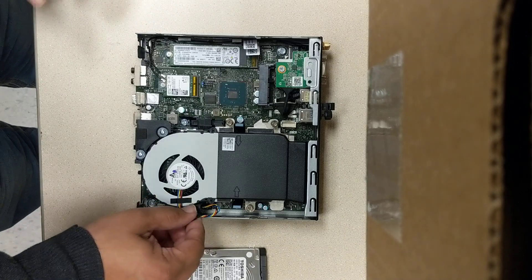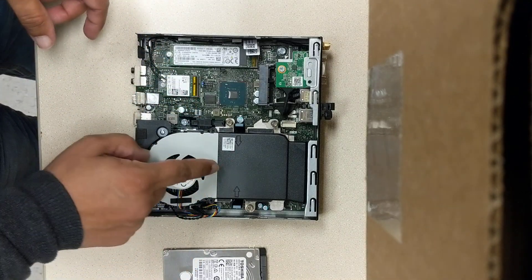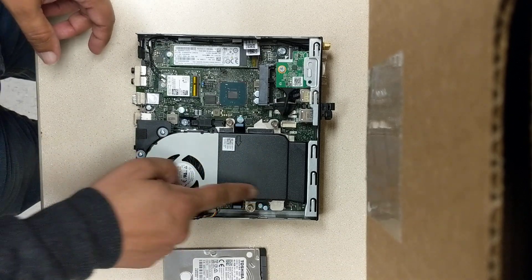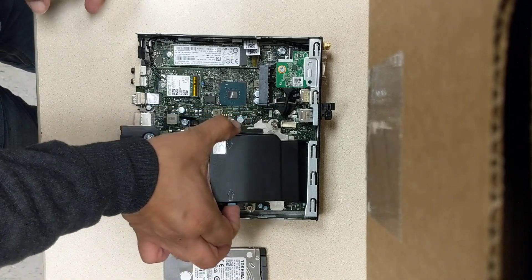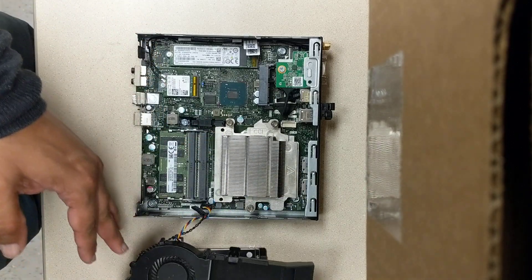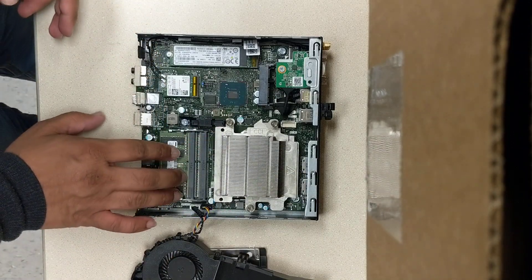Next, what I did was I upgraded the amount of memory in here. To get to the memory, you're going to take off this entire piece here. You're going to press this inward, and then basically just flip it over, and it's going to expose your memory over here.